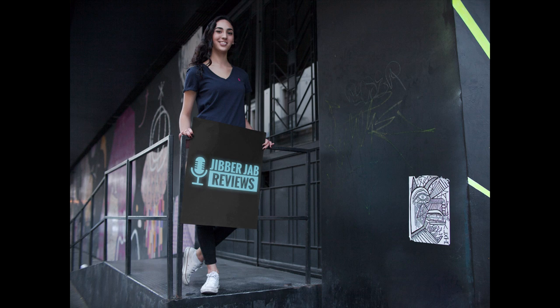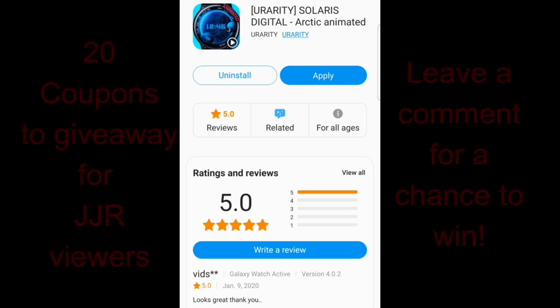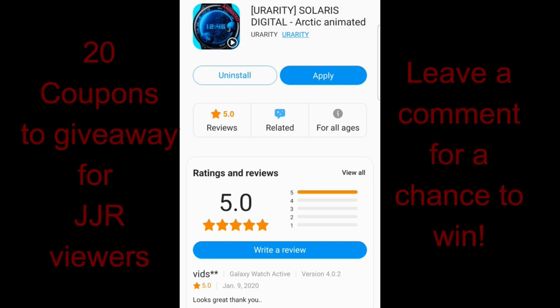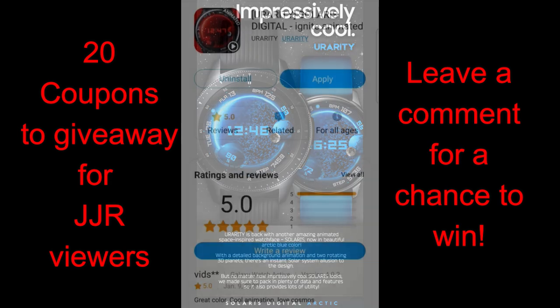Hey guys, welcome back to the channel and thanks for taking the time to check out our latest review and giveaway. The watch face I have for you today is a little bit different from what I've been showcasing lately, as this is an all-animated watch face set in a space-like theme. This one is from our friends at Urarity Plus.